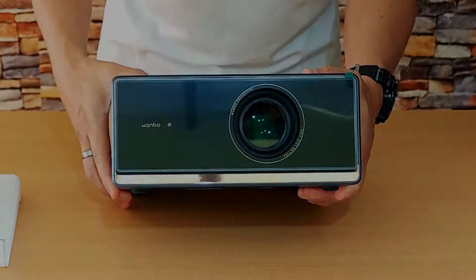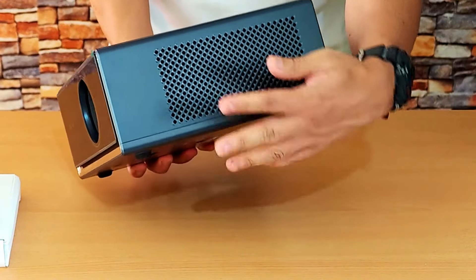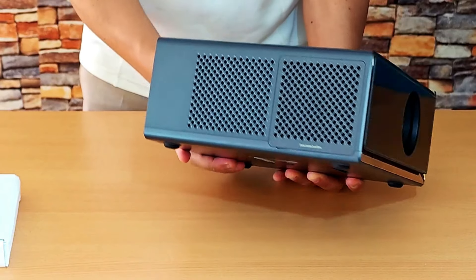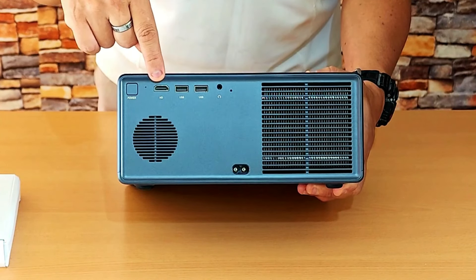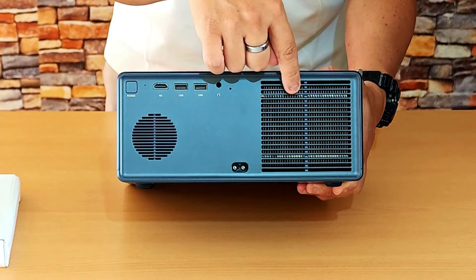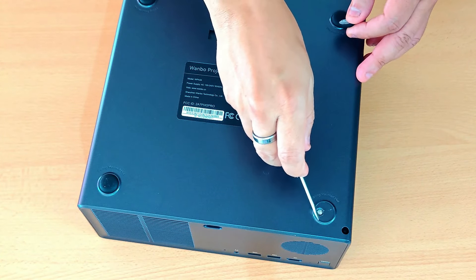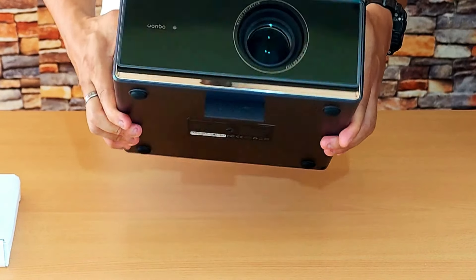On the front it has a large 5cm glass lens and a micro camera for autofocus. On the sides it has wide vents for ventilation, and a hatch with a replaceable activated carbon dust filter. On the back are its connections: a power button, an HDMI input, two USB inputs, an audio output, and an infrared receiver. It also has a large grill for the heatsink, a 10-watt stereo sound output, and an electrical power input. On the bottom it has four rubber feet that can be removed to install a ceiling mount base, a tripod socket, and a small plastic leg to elevate the projection.